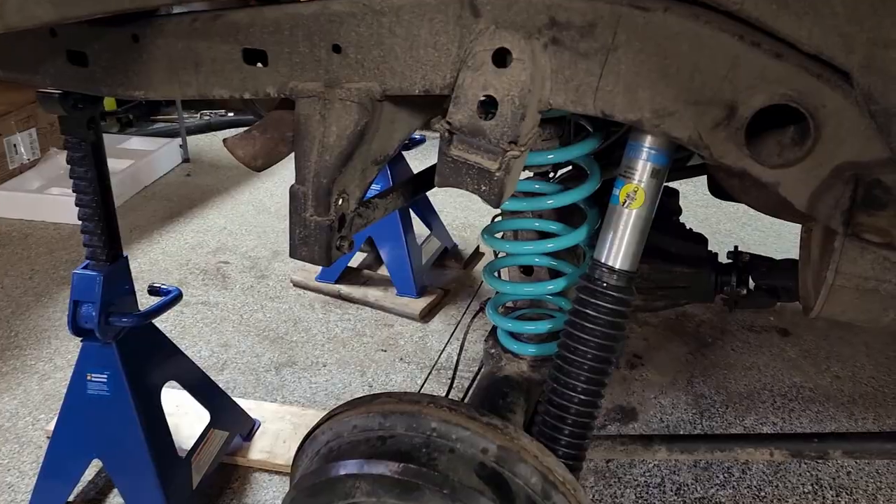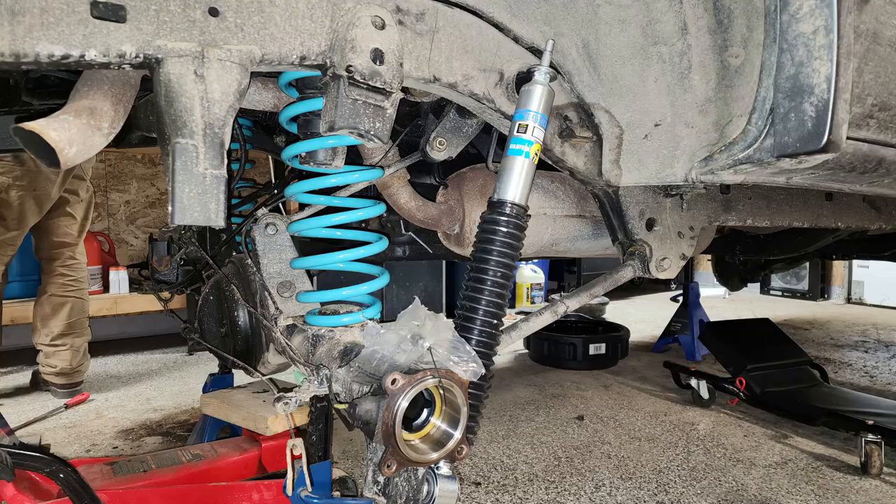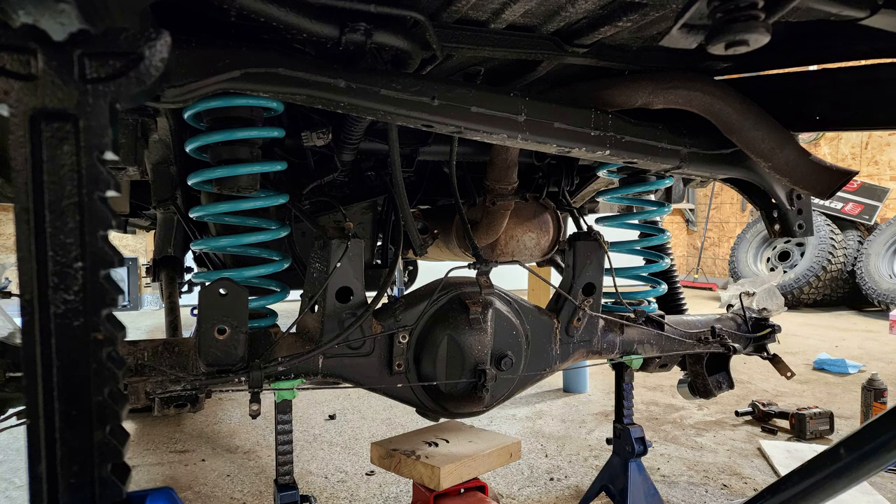I wasn't able to film the install for the rear — I had a friend here helping me with it. It was pretty straightforward overall. The only real thing was that the new Land Cruiser springs are really tall, so I had to drop the diff way down to make them fit, but that wasn't too big of a deal. Other than that, everything else went in pretty smooth.